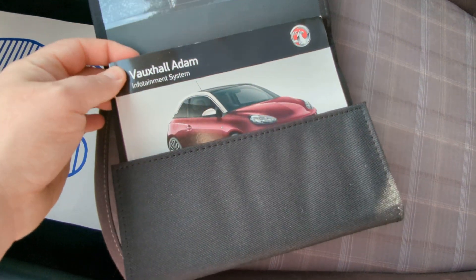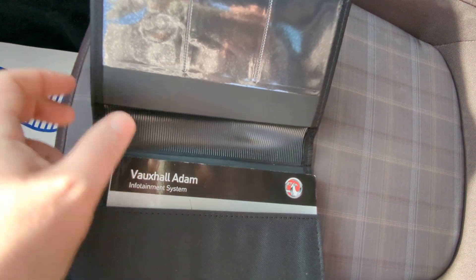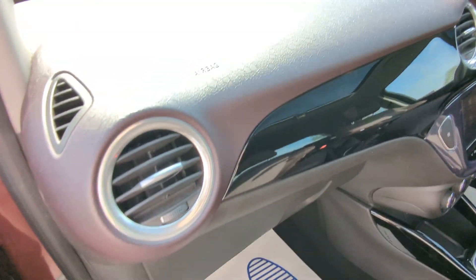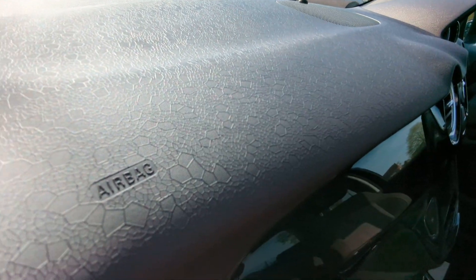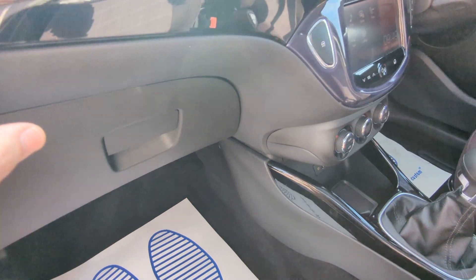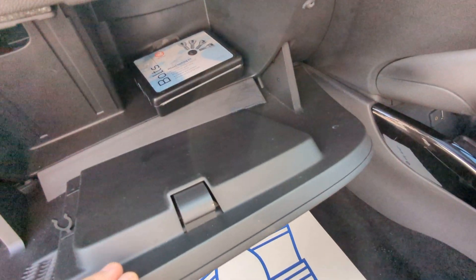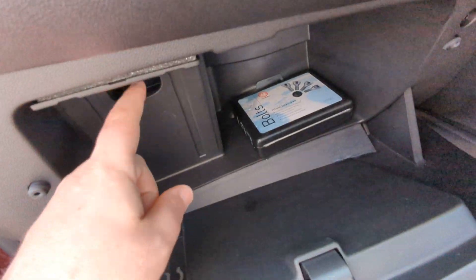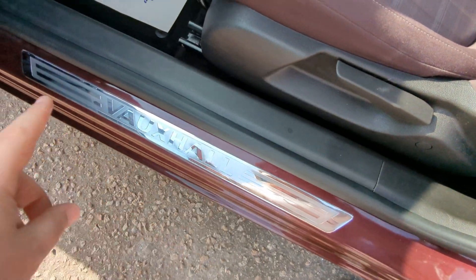In here is the manual for the infotainment system. There isn't one for the car itself, so I'll get on eBay and order one of those, because I know people do like to have the owner's manuals. It's got this geometric pattern dash that goes all the way throughout. Airbags built in here, obviously, and then a black gloss piano finish for the rest of the dash trim. In the glove box are the locking wheel nut bolts. There are also chrome Vauxhall kick plates.